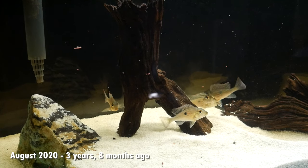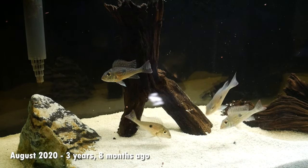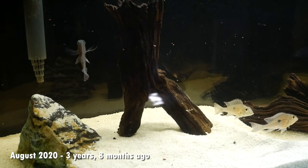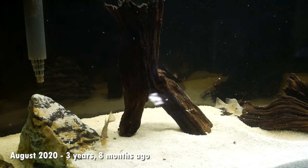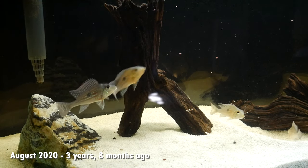A big reason for that is that Geophagus species do tend to take much longer to grow than other cichlids, and you'll probably see that throughout this video because they started small and it took them a really long time to actually get their color and kind of reach their max potential. Most fish retailers won't have that time or resource to put into fish to grow that long, so you'll likely see them around this size.